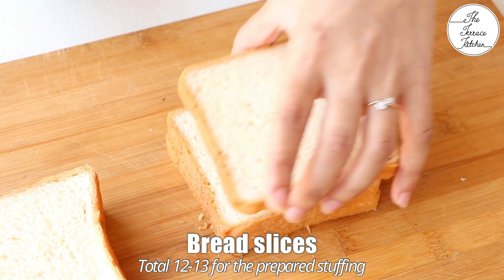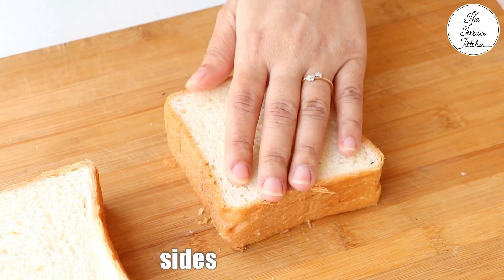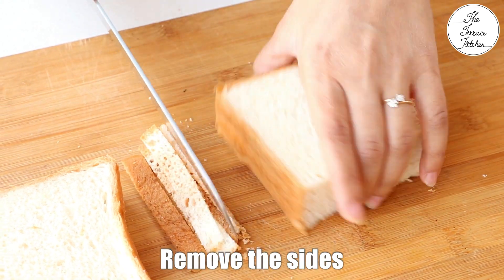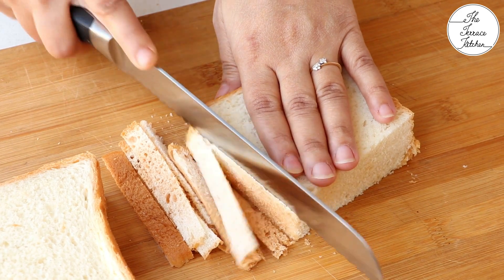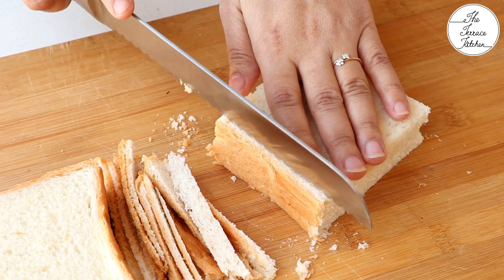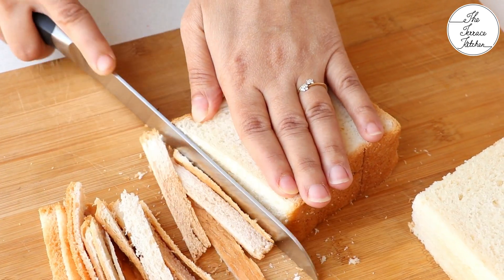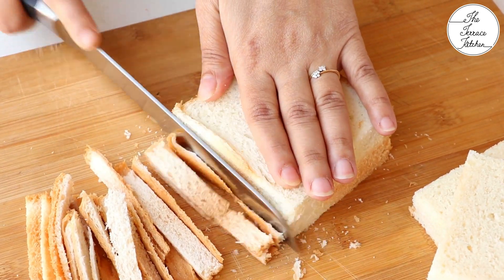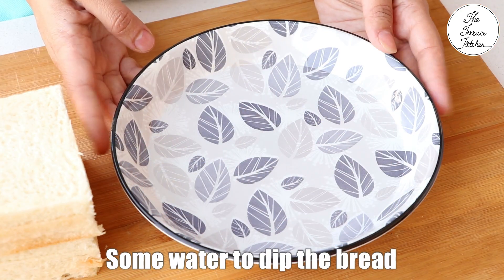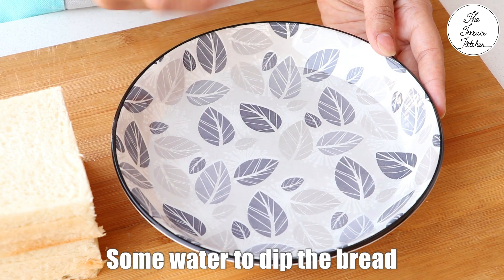For the bread rolls, here I have got bread slices. For the amount of stuffing we have prepared, you would need around 12-13 bread slices of medium size. If you make bigger bread rolls, you might need less bread slices. Remove the sides. It's very important to use fresh bread. You can use a little dry or crumbly bread but you would find it a little difficult to pack or seal the bread rolls.